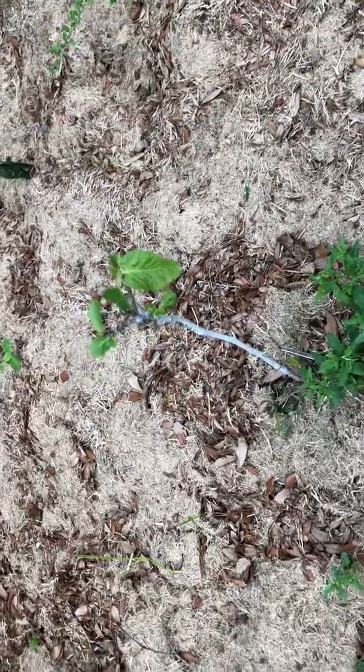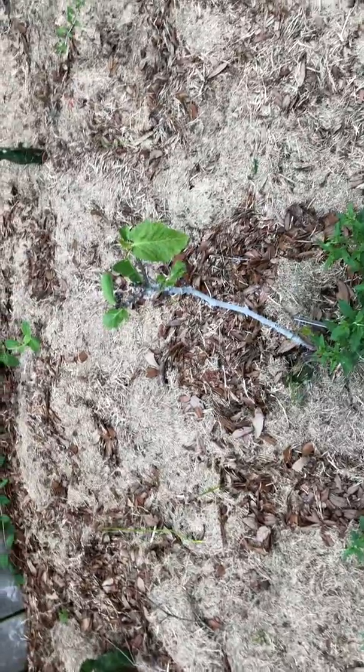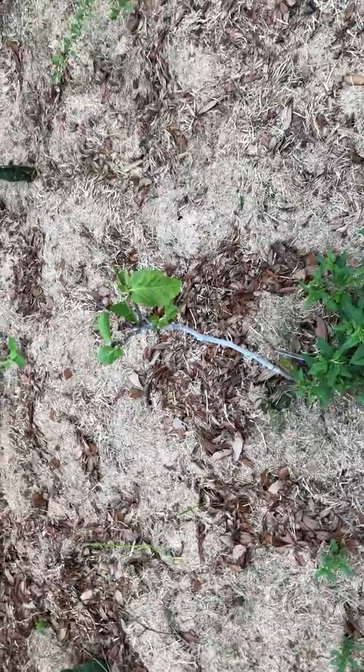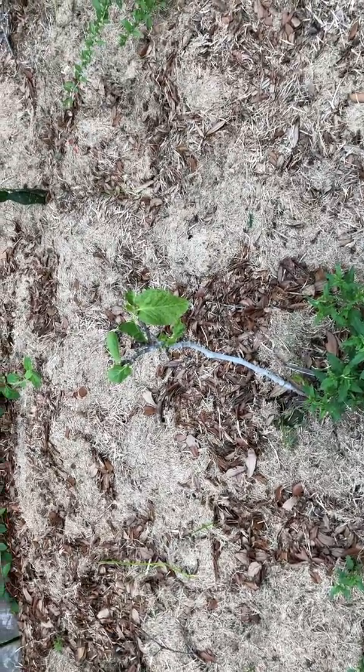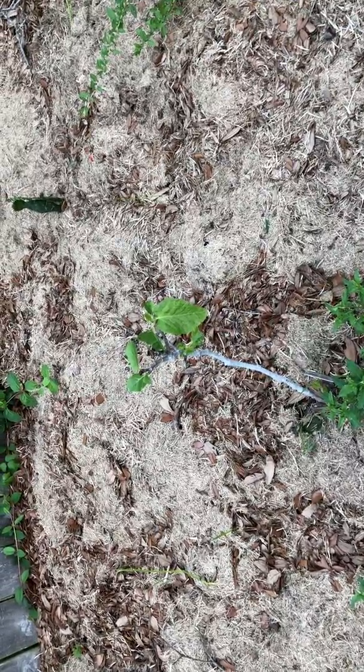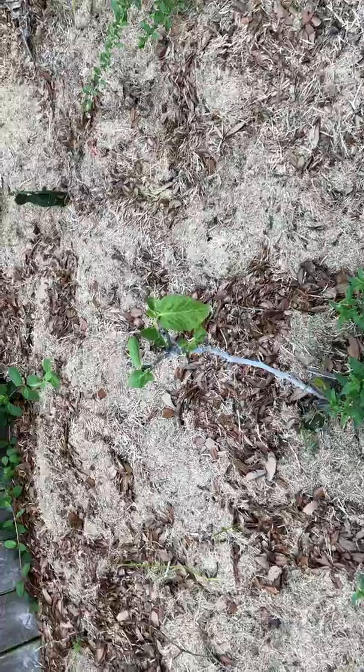Anyways, what this video is about is — hey y'all, gotta be careful whenever y'all foliar feed. I made this mistake. I don't know if my mixture was not correct, or if you just shouldn't spray a foliar spray when you have brand new leaves emerging — because this is what happened.